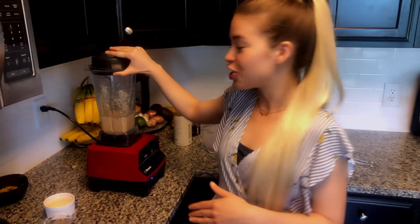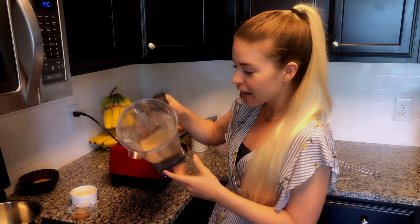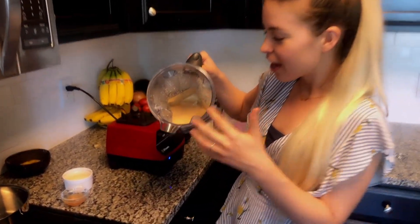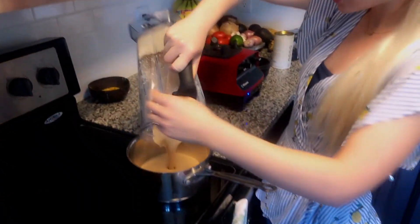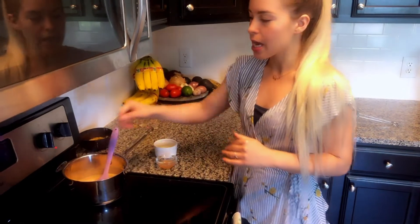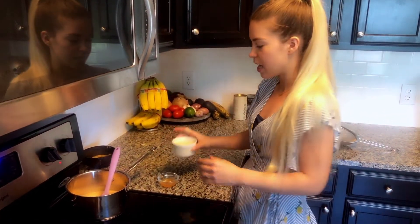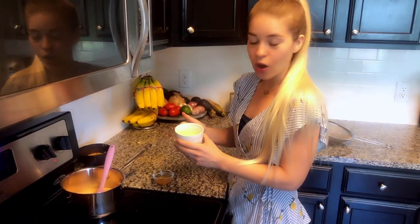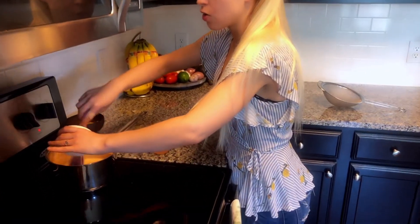That looks good - if I let the blender go too long it'll start cooking the cheese. Now that everything's mixed into a nice cohesive liquid, let's add it to our saucepan. The heat is medium-high, about a five and a half to six on a scale of one to ten. I'm going to go ahead and add in all of the coconut oil now.